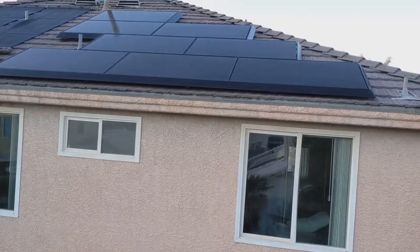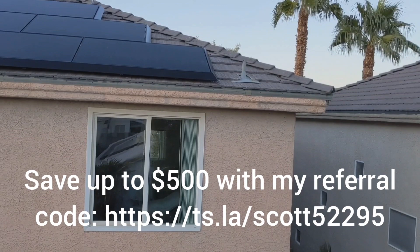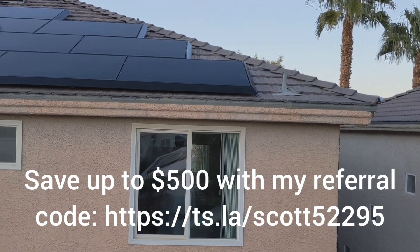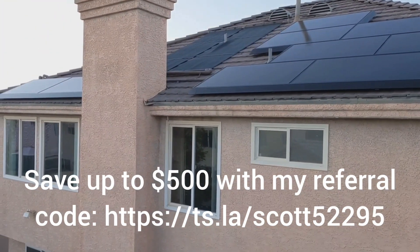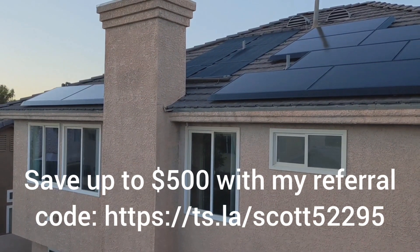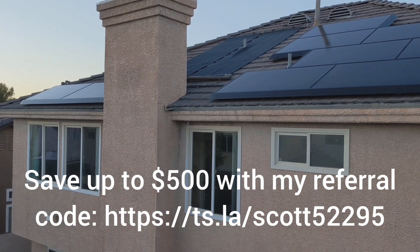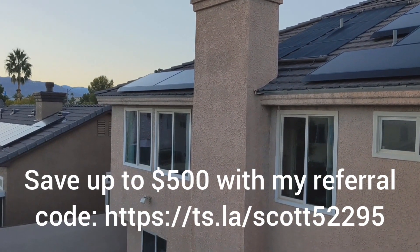Thanks for watching. If you'd like to order Tesla solar, please use my referral code — that will get you up to $500 off and I'll get a bonus too. If you appreciate the video, please do use that code. I'd also love it if you like this video and consider subscribing. There will be further updates later on this project. Thanks.